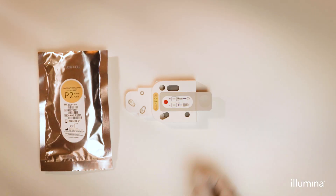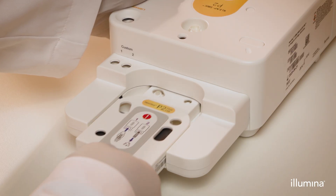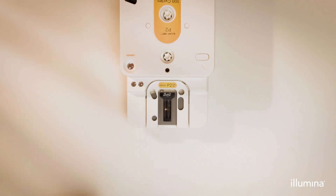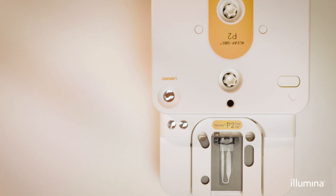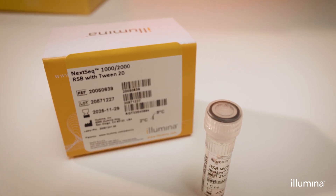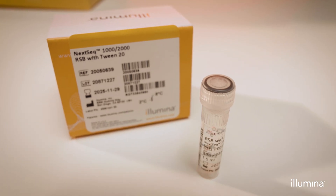Hold the flow cell by the gray tab with the label facing up. Then push to insert the XSleep flow cell into the front of the prepared cartridge. An audible click is heard. Once inserted, remove the gray tab to expose the flow cell. Recycle the gray tab. Once the flow cell is inserted into the reagent cartridge, add the library diluted to the recommended loading concentration for your application using the provided RSB plus Tween 20 to the library well reservoir.